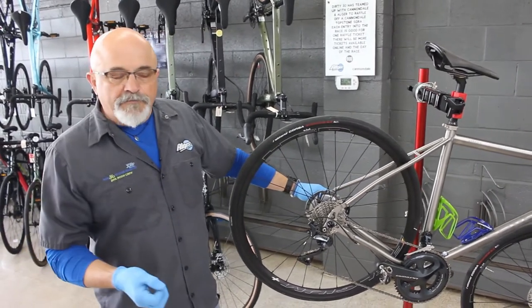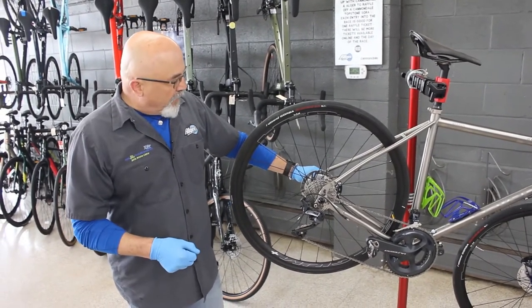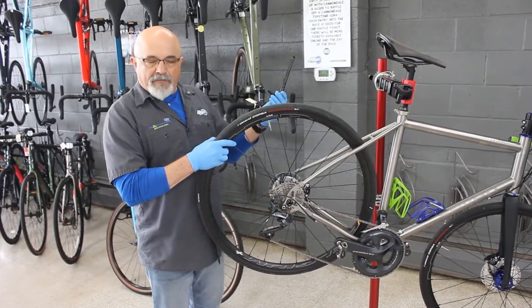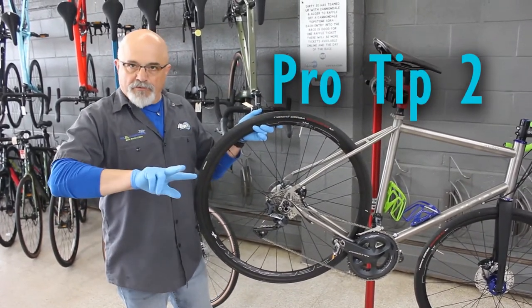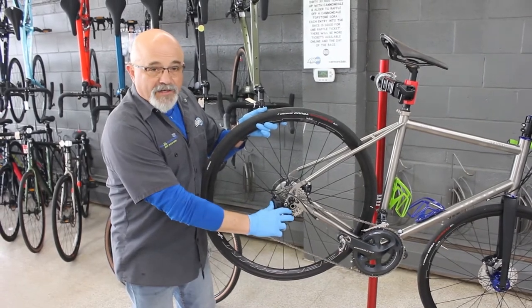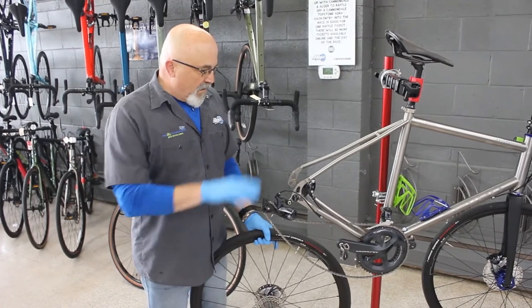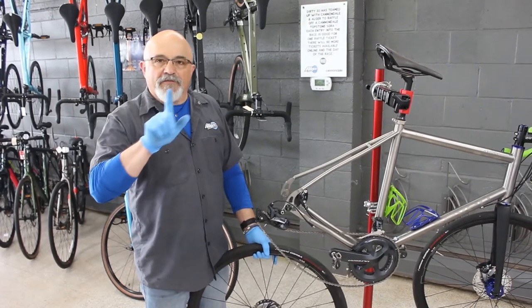This particular bike has a thru axle, which is a relatively new development similar to a quick release rear wheel but a little bit different. To remove the rear wheel, you simply unwind it until it's loose, pull the entire axle out — hence the name thru axle — and the rear wheel is ready to come out. Pro tip number two: we're going to use the derailleur's spring. Most folks don't realize these are spring-loaded. Pull the spring out of the way and give the chain and wheel a clear path to drop out. I haven't even touched the chain — you don't need to get filthy from fingers to elbows getting the rear wheel out, no matter how dirty your chain is.